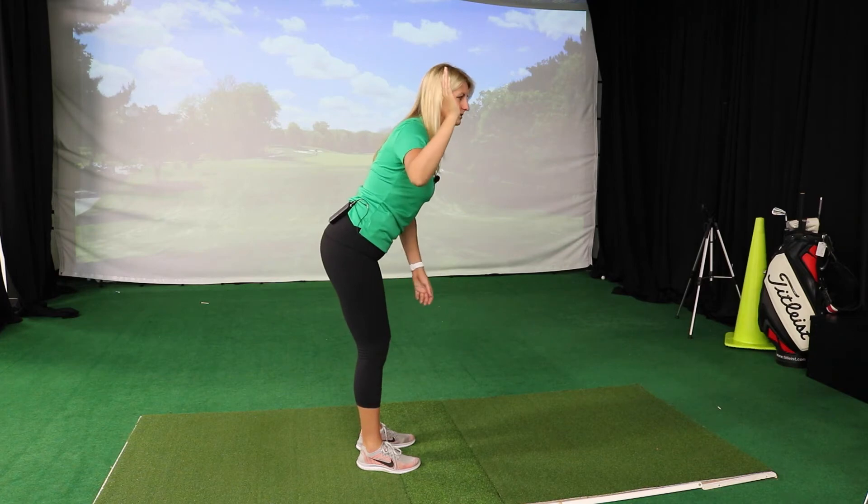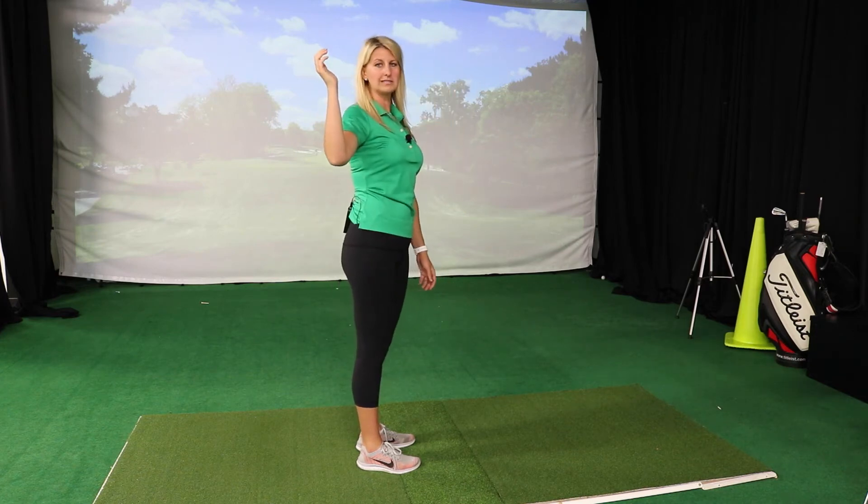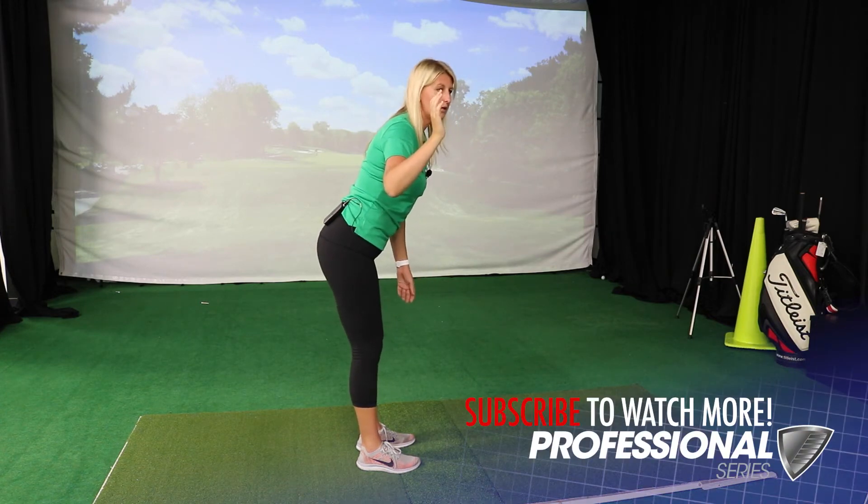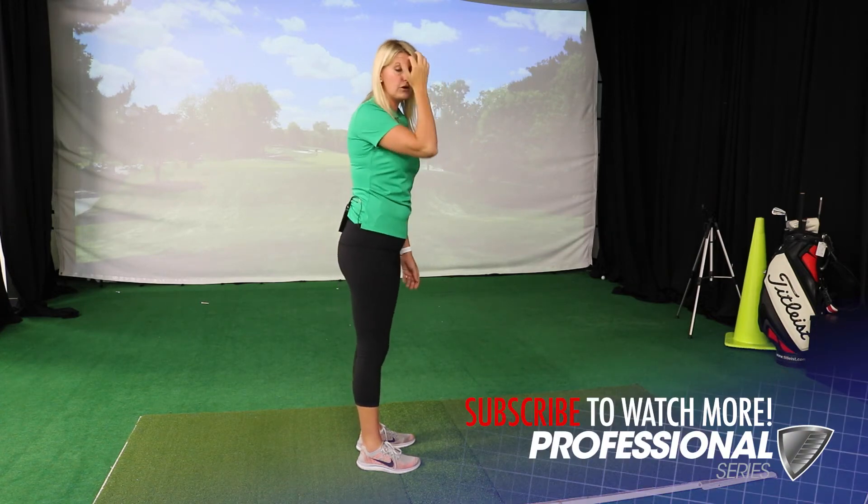This is the important posture — the one I really need to be able to use it in. We're not doing our golf swing standing upright; we're doing it in a golf posture, in a bent-over position.